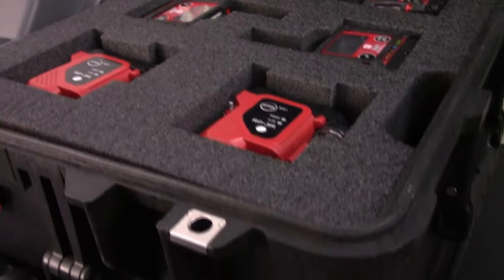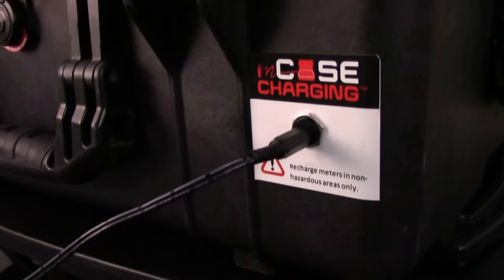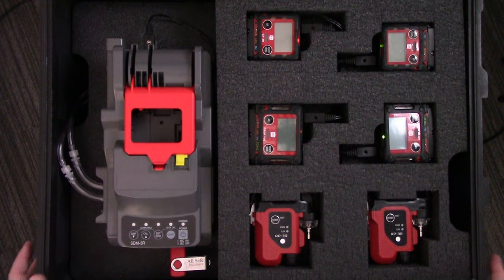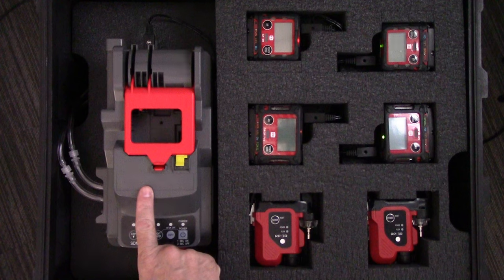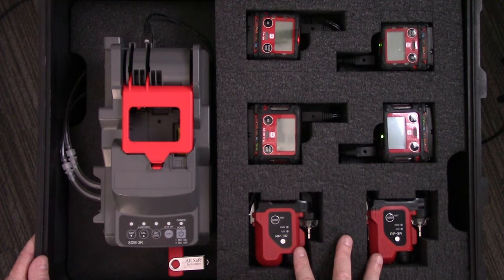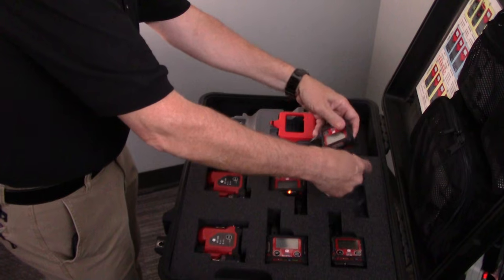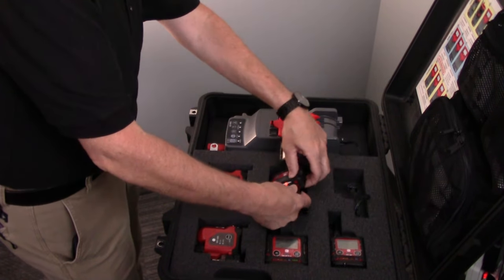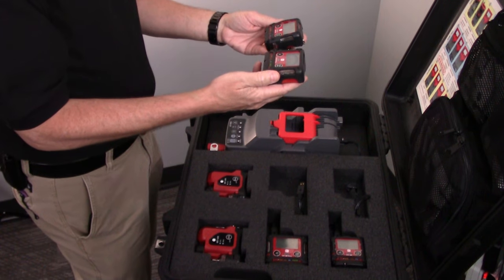The front of the kit has a pass-through charging lead — we call that in-case charging — and when the Pelican case is plugged in, you're providing power to all the instruments and the calibration station. The pump modules run on a single AA battery. As you can see, the 3R and the 3R Pro are the smallest four gas, five gas instruments on the market.